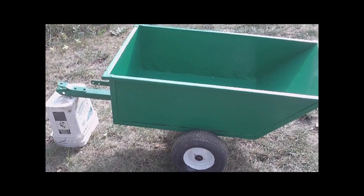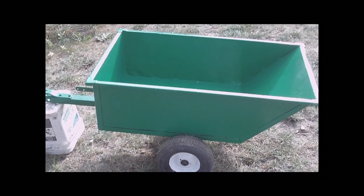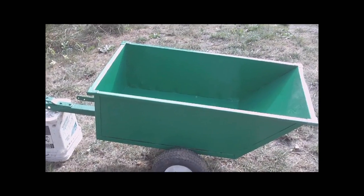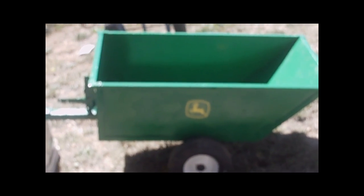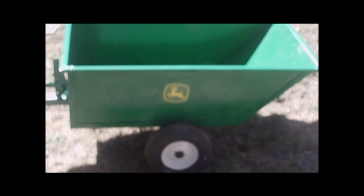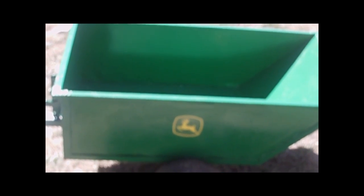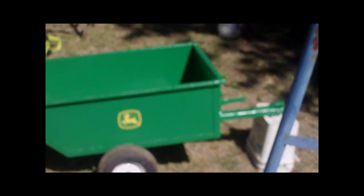I know it's gonna last a long time — it's older than I am; my grandpa had it before I was born. Alright, there it is, all done — it's a good usable trailer again. John Deere green, John Deere decals and everything. I think it turned out pretty good.